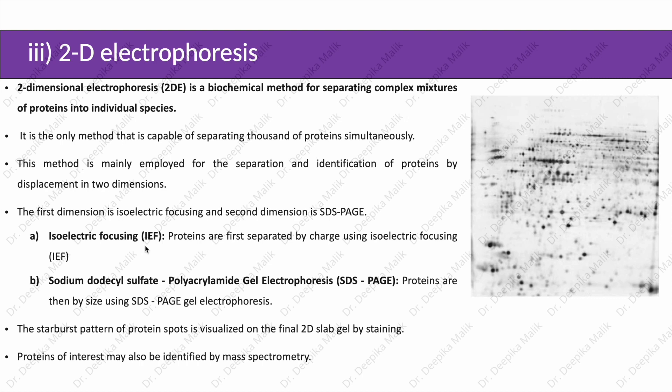In isoelectric focusing, proteins are first separated by charge. In sodium dodecyl sulfate polyacrylamide gel electrophoresis, proteins are then separated on the basis of their size. The starburst pattern of protein spots is visualized on the final 2D slab gels by staining. Proteins of interest may also be identified later by mass spectrometry.